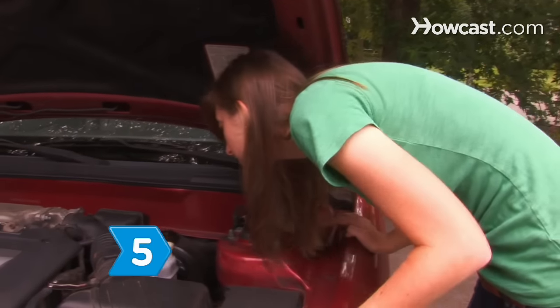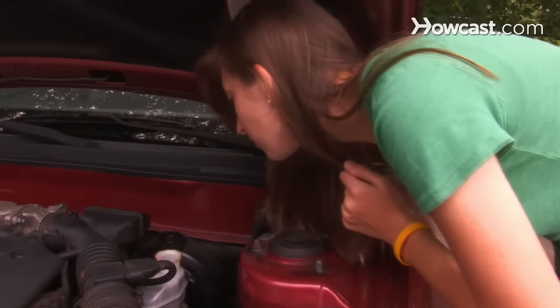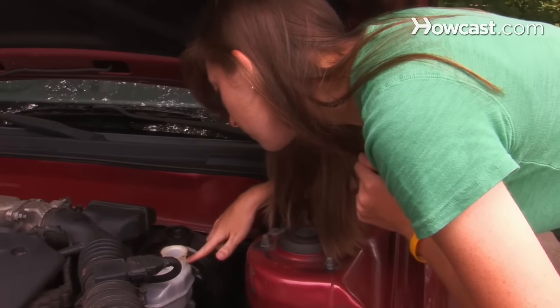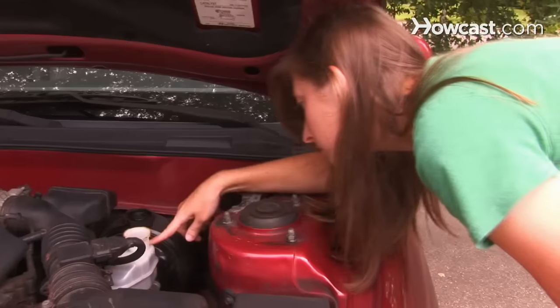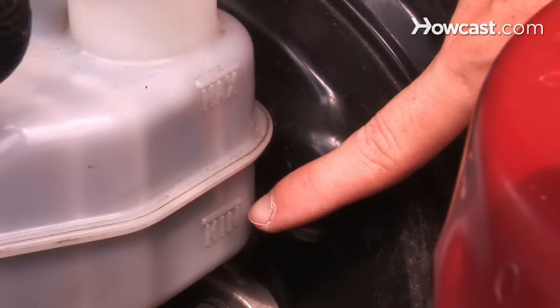Step 5. If the color is OK, look into the reservoir to determine the fluid level. It should come within half an inch of the cap. Add more brake fluid if the fluid level is too low, until the fluid level is at the full line or about a quarter inch from the cap if there is no visible line.